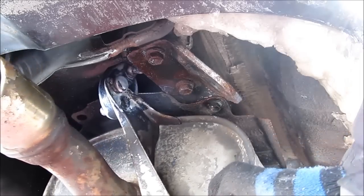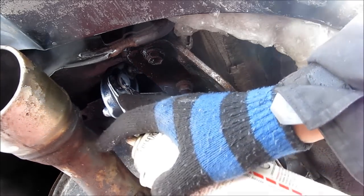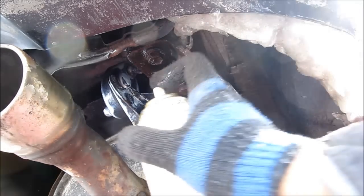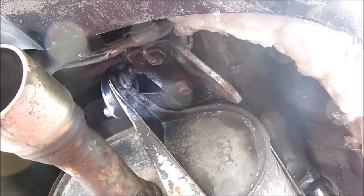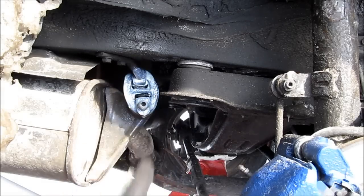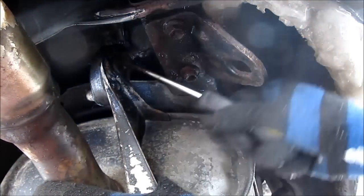Now that the muffler is loose from the pipe, we can go ahead and remove the muffler from these rubber holders. You might want to lube it up a little bit before we undo those — one at the back and this one right here near the wheel well. Take a flat screwdriver and wedge it in and pry it off.